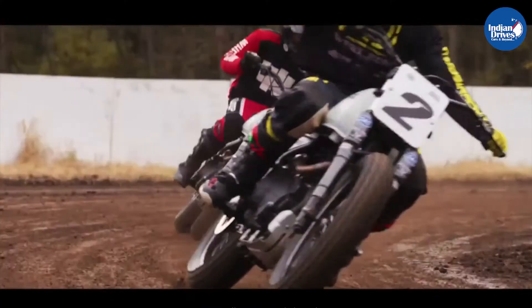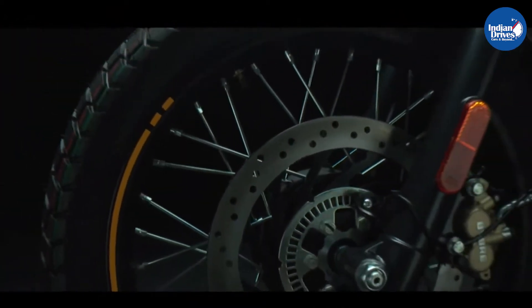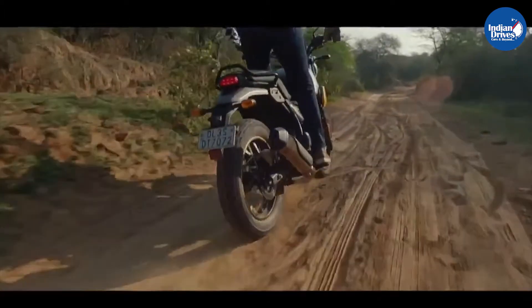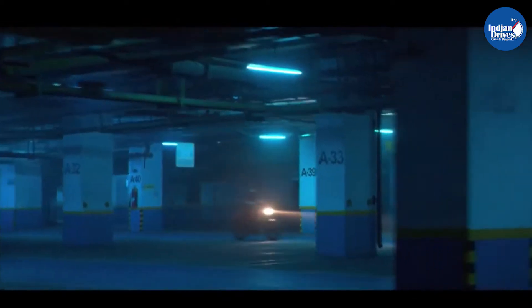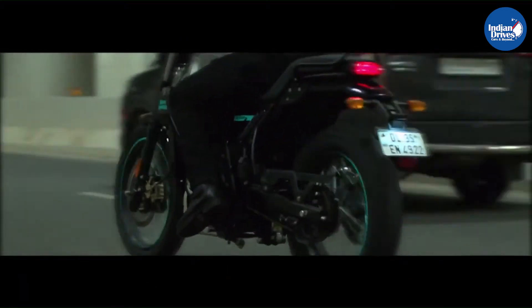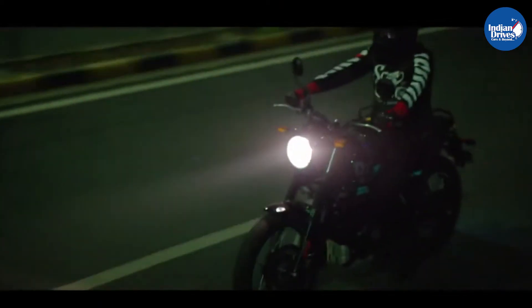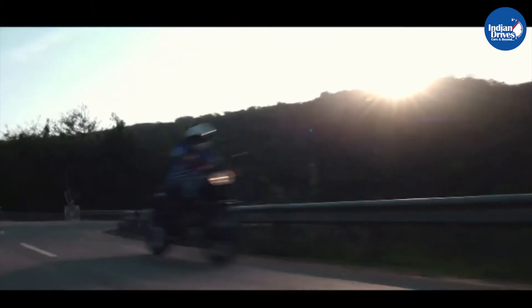The main highlighting difference between the Himalayan and the Scram would be the reduced wheel size. The Scram 411 sits on a 19-inch front wheel instead of the off-road friendly 21-inch wheels that we saw on the Himalayan. This subtle change makes a whole lot of difference not just in the visuals but also in the riding dynamics of the motorcycle. The Scram 411 exhibits a much calmer and leveled stance compared to the tall and aggressive Himalayan. With the reduced wheel size, the overall seat height of the bike has also been reduced by 5mm, making it easier to ride in the cities, especially during traffic hours.